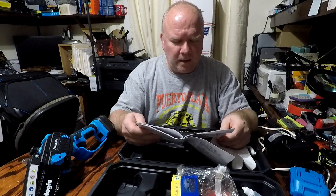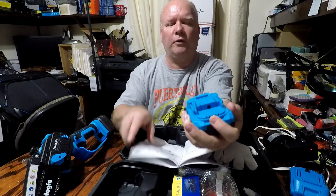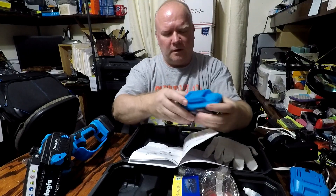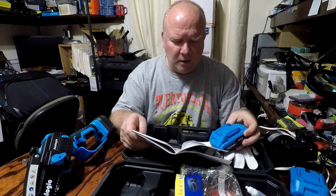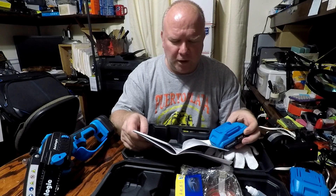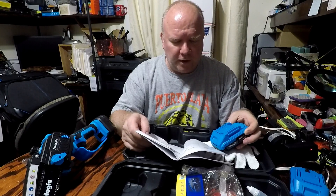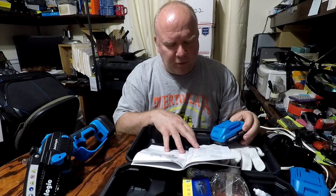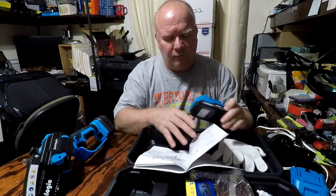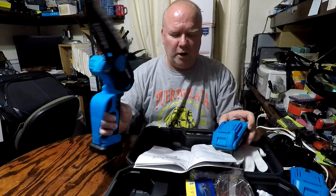A little bit about the battery: it's a 21 volt lithium ion battery, compact and lightweight. It has a charging port right where it connects to the saw. Its capacity is approximately 1.5 to 3.0 amp hours or 2.0 to 4.0 amp hours depending on usage. The charger can handle a range from 100 to 240 volts at 50 to 60 hertz. The output voltage is 21 volts, charging current is 0.8 amps, and motor speed is 4800 RPMs.